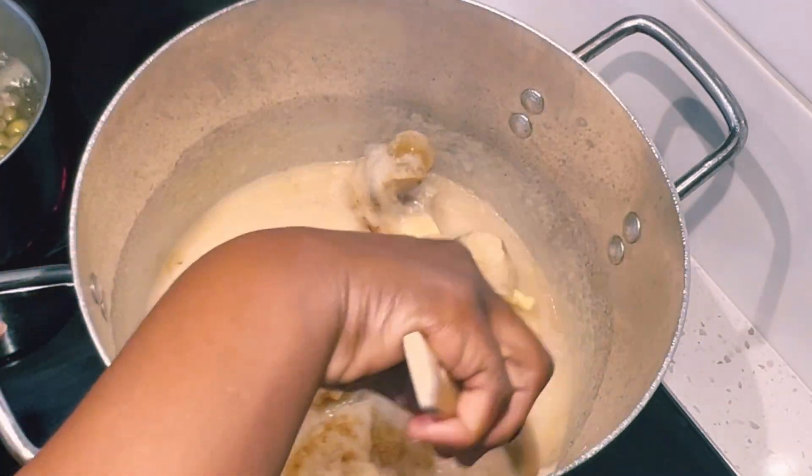I'm adding more water and I'll be boiling my soup until the vegetables are very well cooked, which should take about 10 to 15 minutes. Whilst the soup was boiling, I went ahead to add my oyster mushrooms. Now it's about time to remove the vegetables out of the soup — they are well cooked now — so I'll blend them.